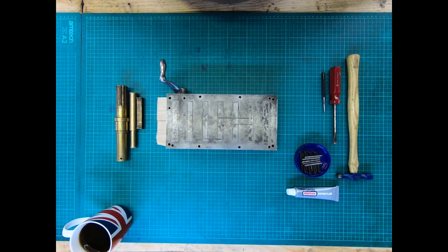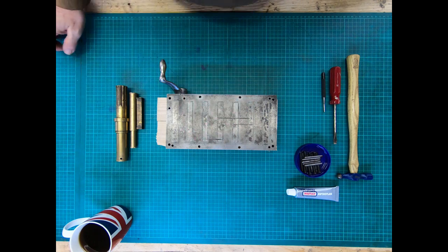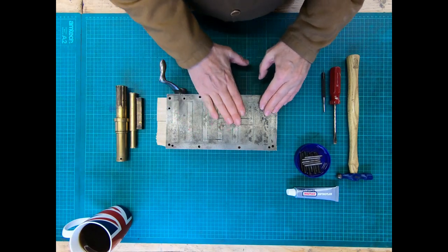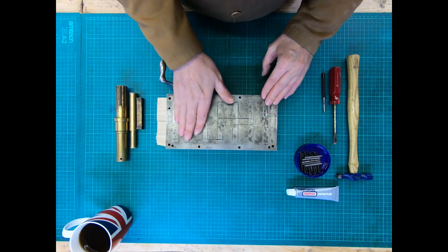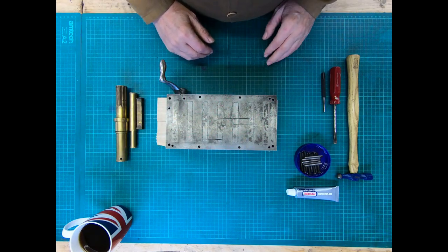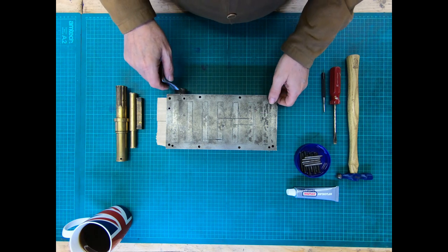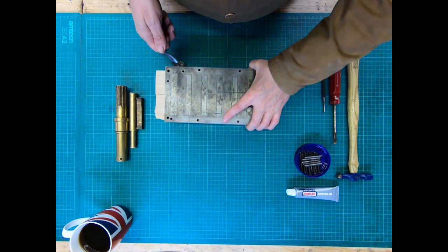Hi everyone, welcome to the workshop. In today's video we're going to have a look at what's inside a magnetic chuck - the one that came with my surface grinder. Curiosity got the better of me and I decided to take it apart and have a look inside. It's not really meant as a tutorial, it's just to quench some of your curiosities if you're thinking about what's inside.